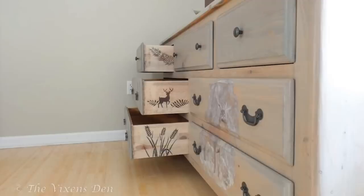We're going to be cutting apart, putting back together, sanding down, staining, and painting. We're also going to be doing a really cool painted detail on the sides of the drawers.